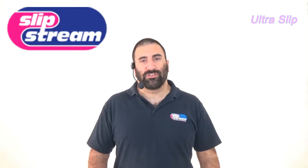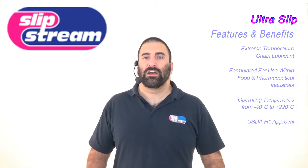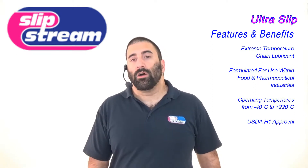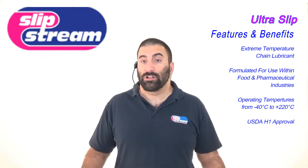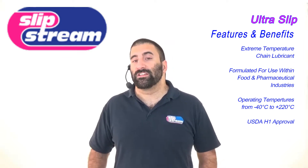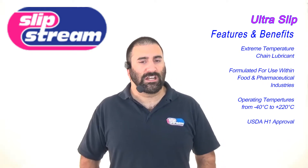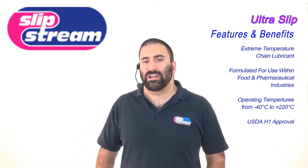Hello and welcome to another quick video from Slipstream Lubricants. This video is about another great product that we make and that product is called Ultraslip. Ultraslip is a high temperature, low temperature chain lubricant specifically formulated for use within the food and pharmaceutical industries. It's made from only FDA approved ingredients and has a USDA H1 approval.